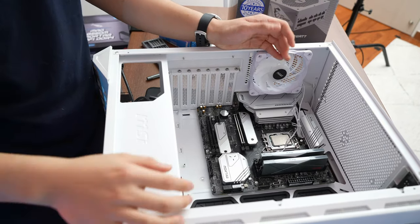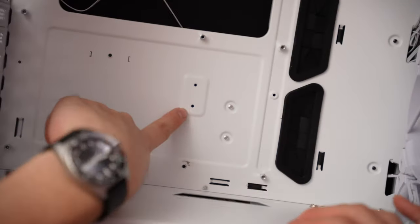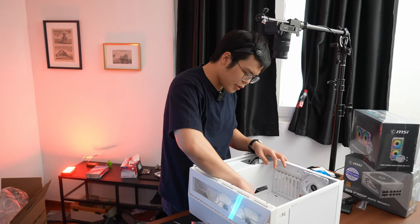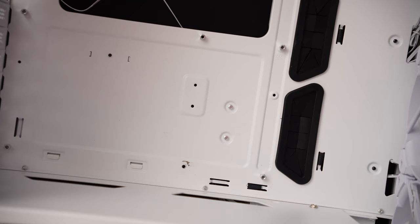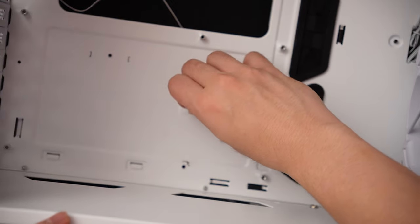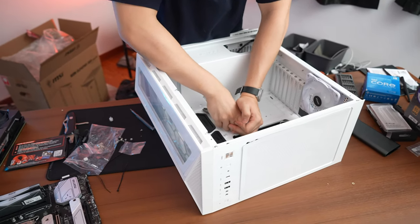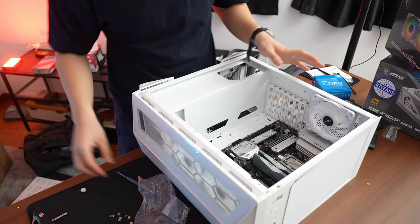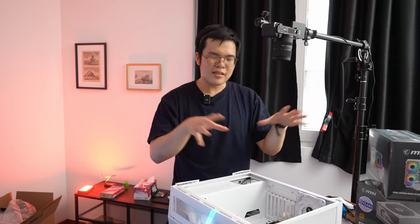The beauty of modern PC cases is that standoffs are pre-installed. Unfortunately, not all of them are in the correct positions for this MATX motherboard, so we need to move one standoff. Once all the standoffs are in the right places and the motherboard is seated properly, take the appropriate screws and screw the motherboard down.